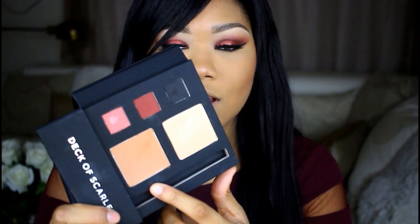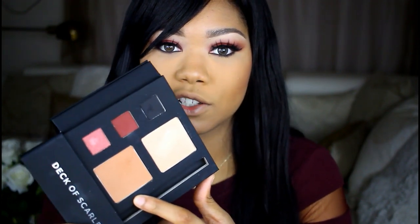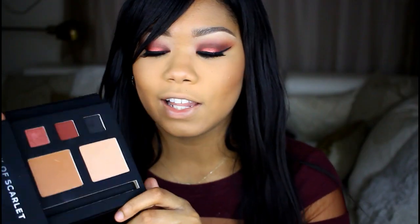Next I want to try this cheek color out again and see how it'll show up on my face, so I'm just going to apply this on my cheeks like a blush to give me some more color. And the last thing I'm going to use on this side of the palette is the highlight — I cannot wait to try this out.